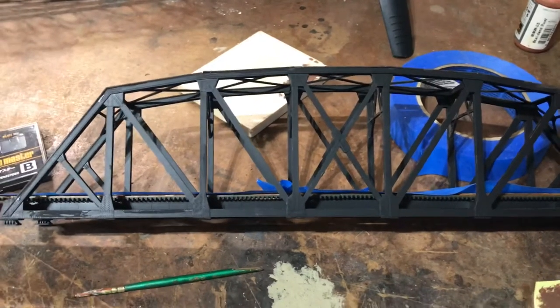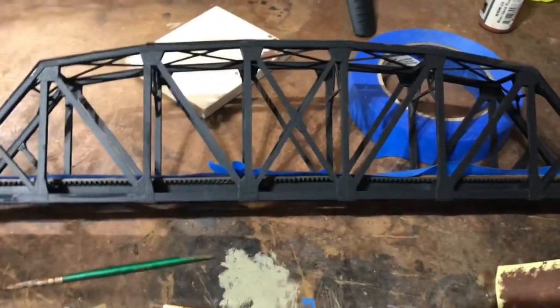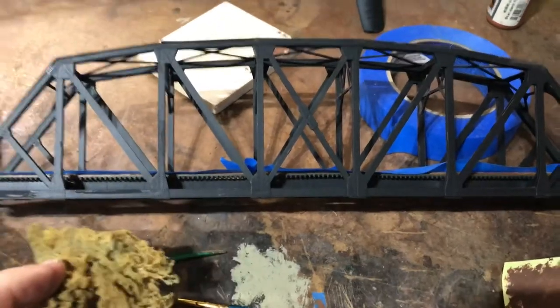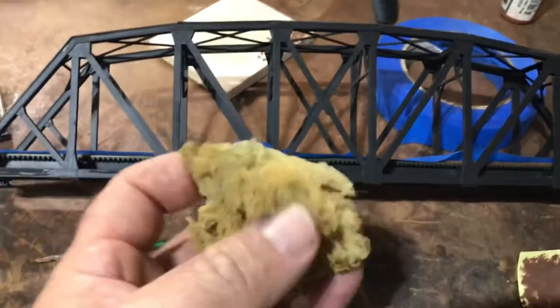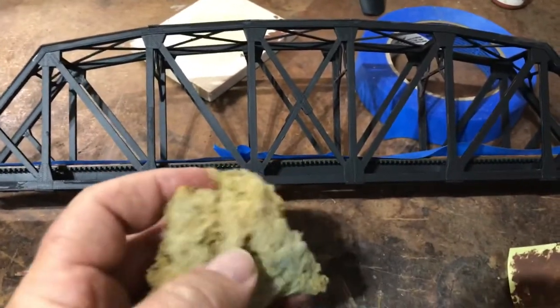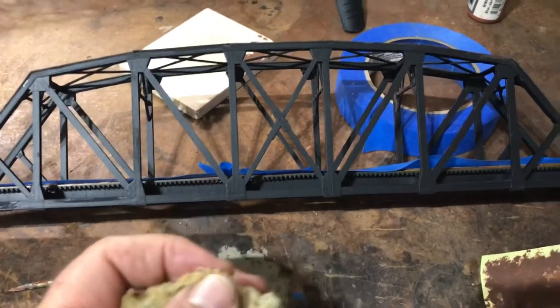I've already done the other side. Now, Luke, in his method, he used a sponge to dab dark rust on in the areas that tend to be rusty. So I asked my wife if she had any sponges — she said yes, I could have them because they're basically crap. They're very old, it's not a technique she uses, so they just don't really work. I tried it.